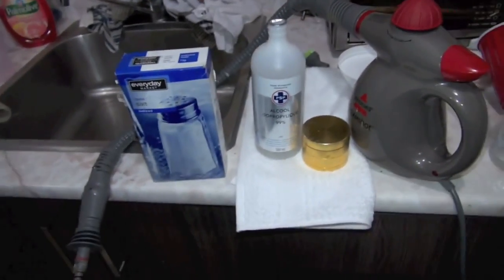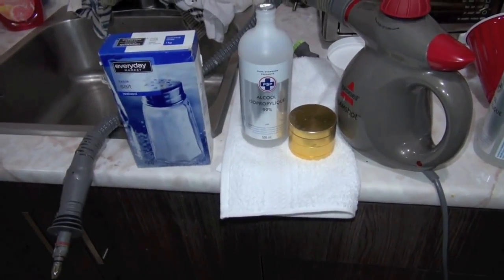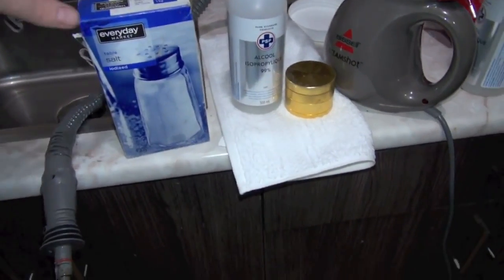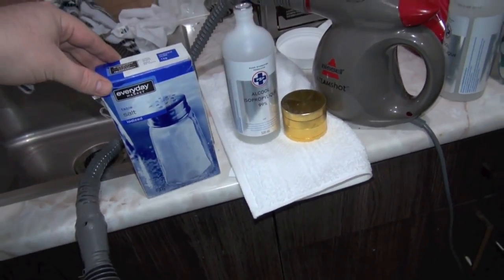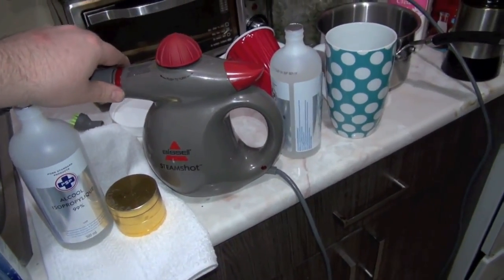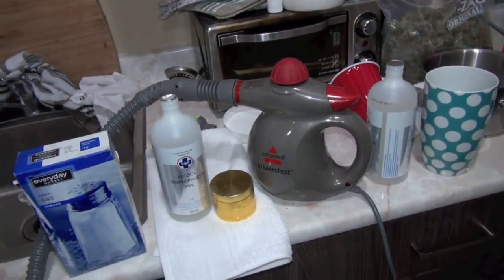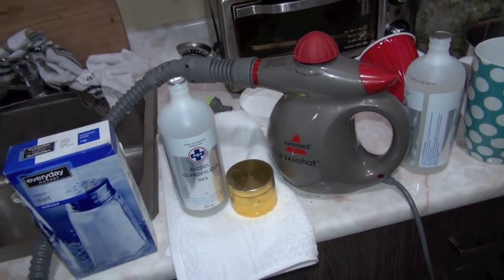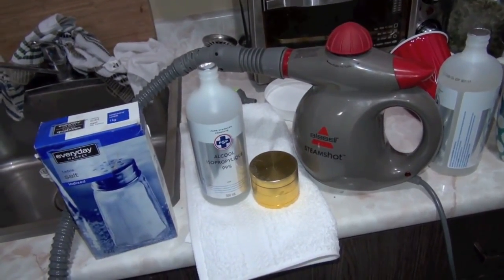A lot of people always ask how to clean their bongs. The best way by far is pure 99.9% alcohol — you can buy it at your local drug mart or Costco, they sell four packs for eight bucks Canadian. Table salt is used to scrub the bong itself, and a steamer or the hottest water you can get melts down all the gunk inside.